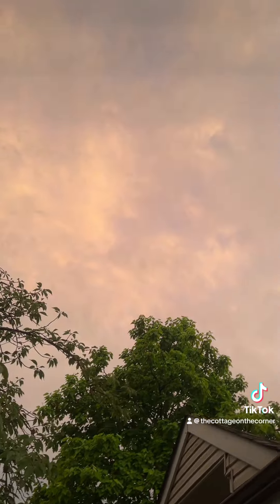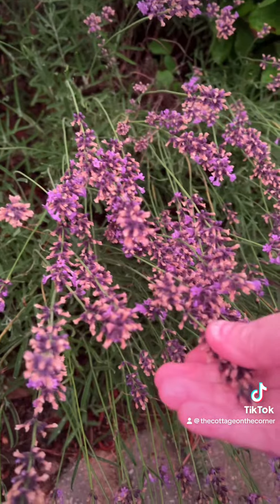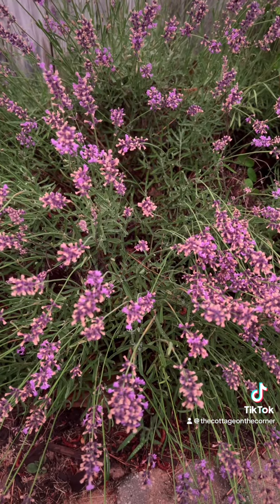Friends, we're out harvesting lavender. I did not expect to do this tonight, but we had severe thunderstorms and then they passed and I have a little bit of daylight left. So I figured the lavender is washed by the rain and the bees are all off of it, and it needs to be done. It's actually a day or two past when I should have done it, but life.